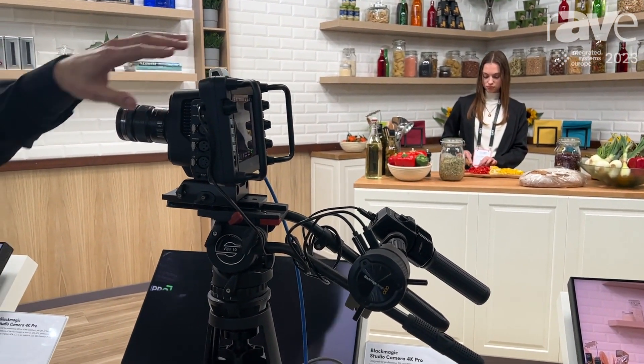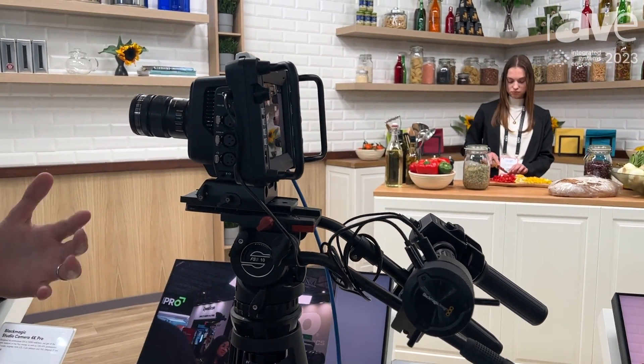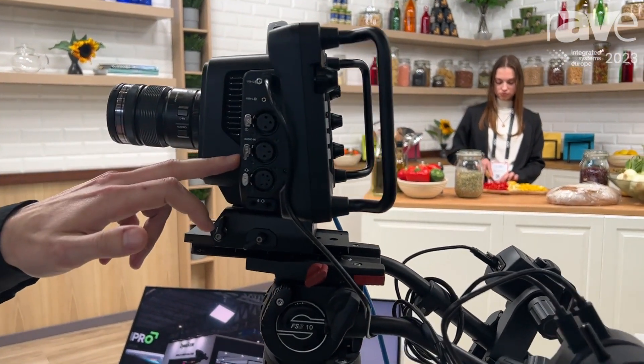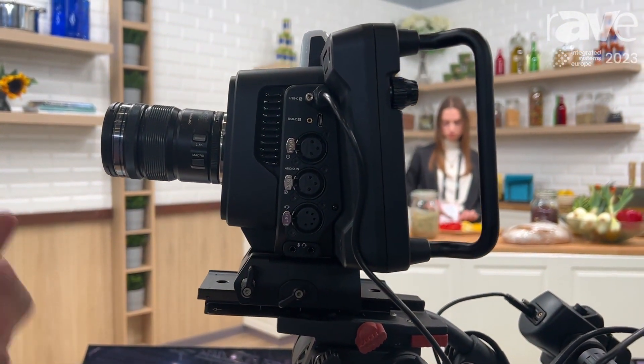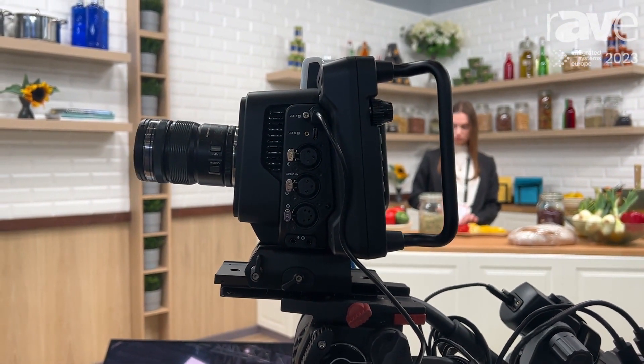Looking at the camera on this side, you can see we've got professional audio connectivity. We've got three-pin XLR inputs for microphones, and we've also got a five-pin XLR talkback headset, meaning we can communicate with the director of the production.